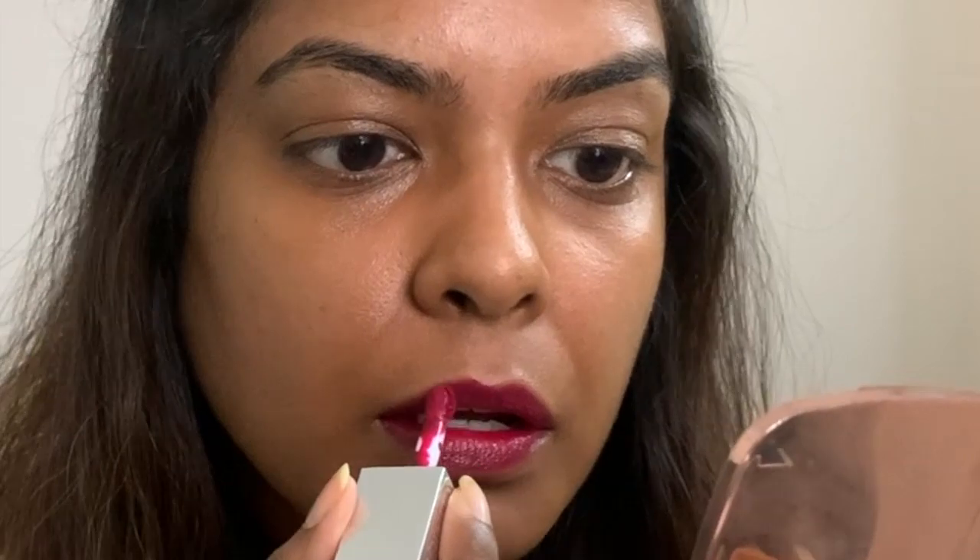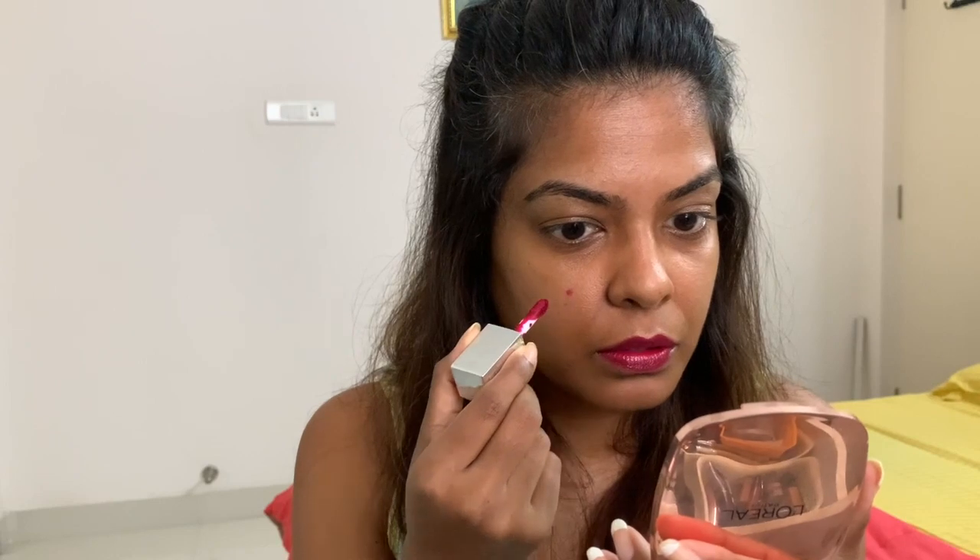I usually use a lip liner to conceal my duck lips but I think we'll work with this. I'm going for this effortless kind of look. Lipstick done. Now the concealer must have already set in, so let's use this lipstick as a blush — just a little bit. To not look like a clown, you should blend and blend and blend it till you feel like it's almost not there.